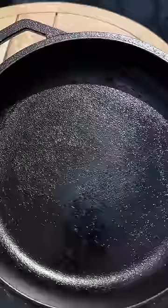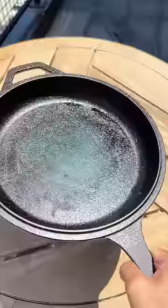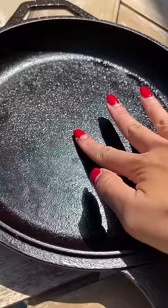So it was really hot today, like 103 degrees Fahrenheit, and you know that saying, man, it's hot enough to fry an egg outside? Well, I tried to put it to the test.